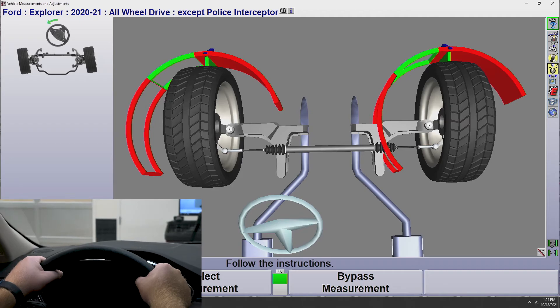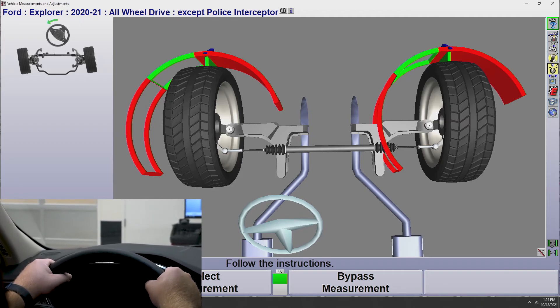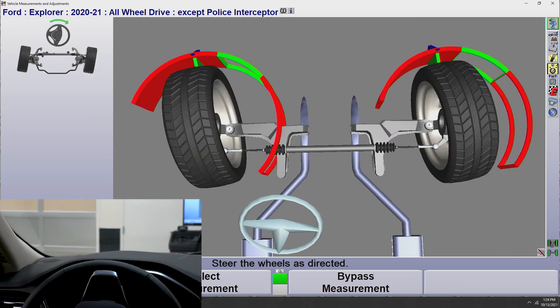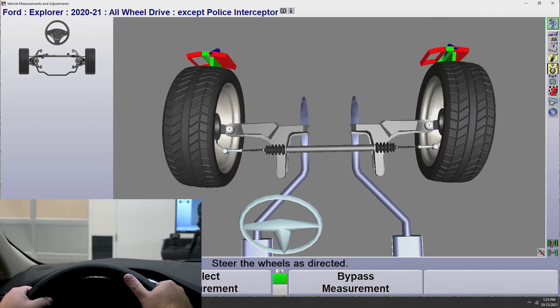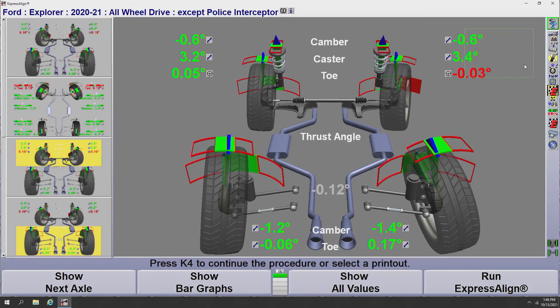Hitting K4 advances us to our caster measurement. To measure caster, we'll come up to the vehicle on the driver's side, grab the steering wheel, and steer left until our bar graphs turn green. Then we'll steer back right to the green, and then steer back to center. Now that we've measured our caster, the aligner brings up the measurement screen with all of our alignment measurements, and we can determine what needs to be performed on this vehicle to get it going straight down the road.